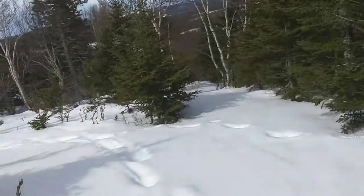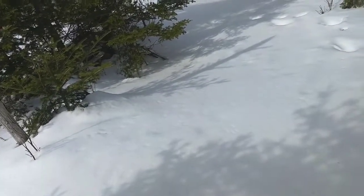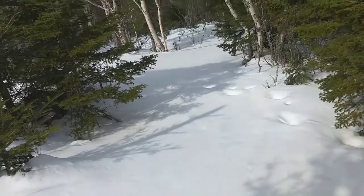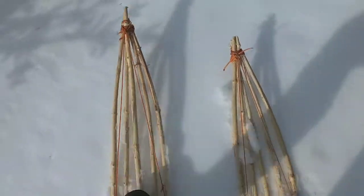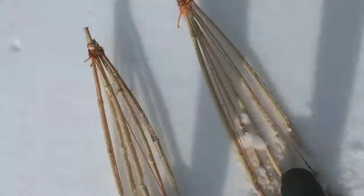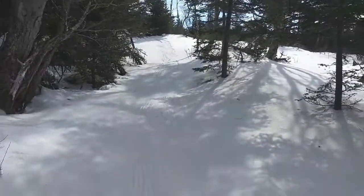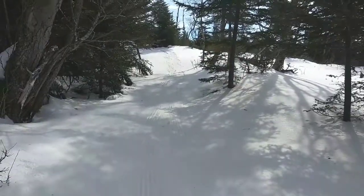I'm about to go downhill now. I'm almost skiing. I'm sure if I had those ice picks removed and took those knots out, it would be a lot easier. If I had ski poles too, I'd keep my balance a lot more and propel myself more. But pretty good as it is — you don't want too much slipperiness because you wouldn't be able to get up hills.